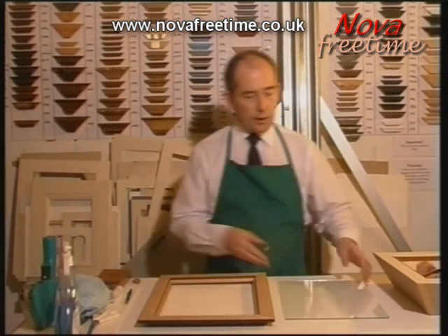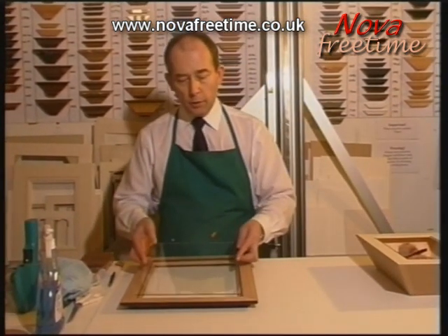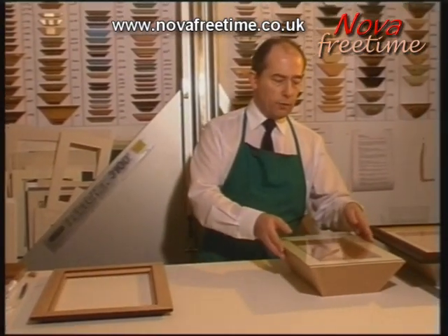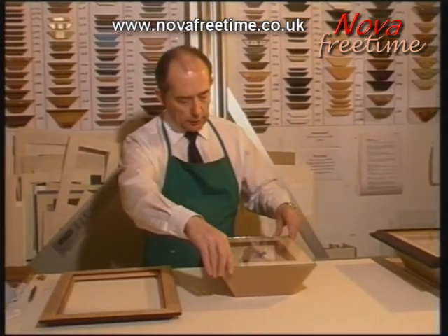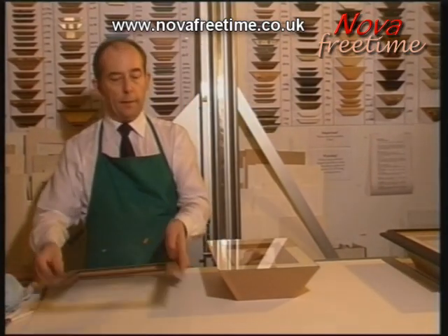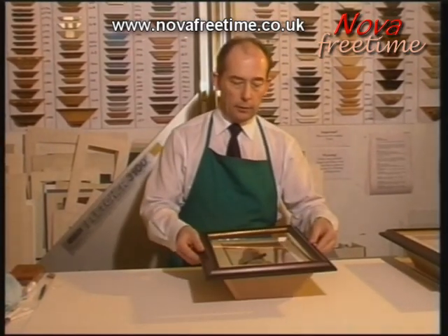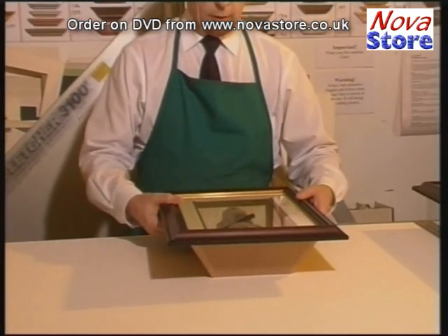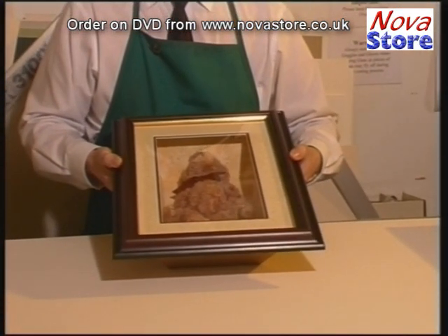We then cut a piece of glass to suit the frame, which is then placed above Little Ted, and then we can place the frame above the glass.